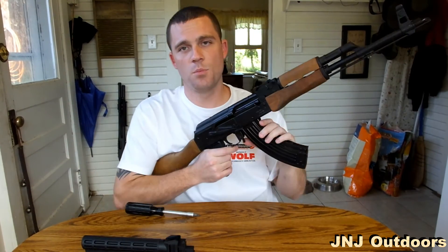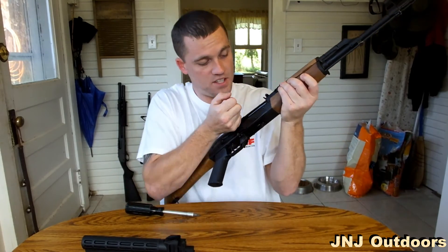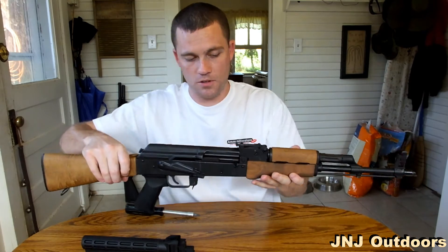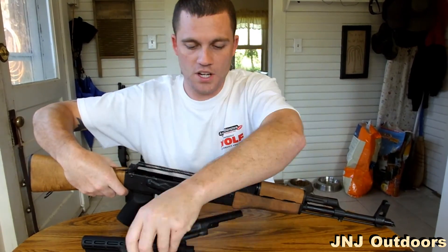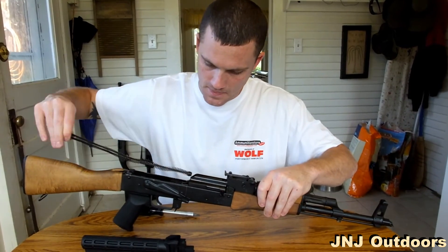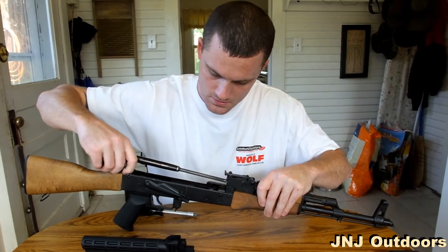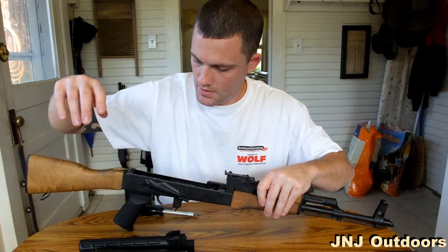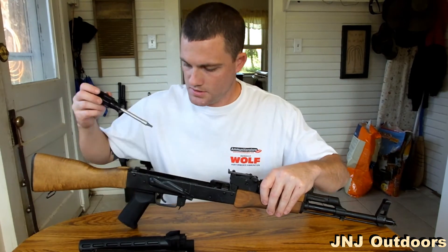First thing we're going to do is go ahead and remove the magazine. Check that the rifle is clear — you do not want to work on a rifle until you clear it and make sure everything is safe. Remove your dust cover, then pull out the bolt and spring.